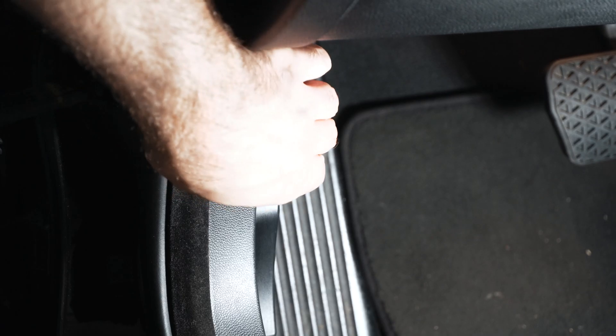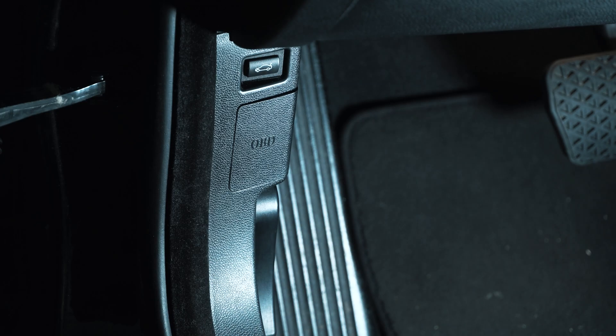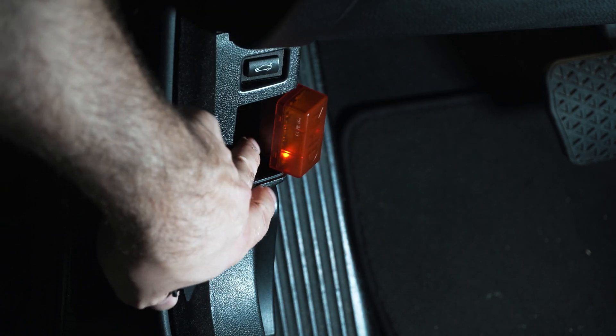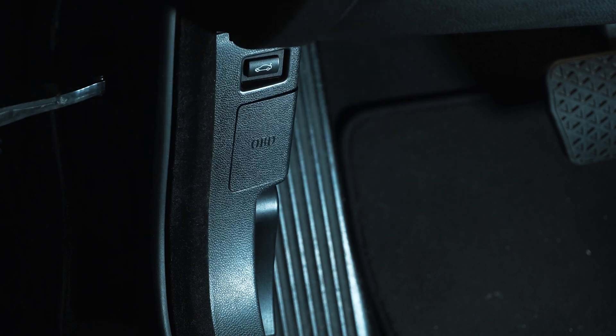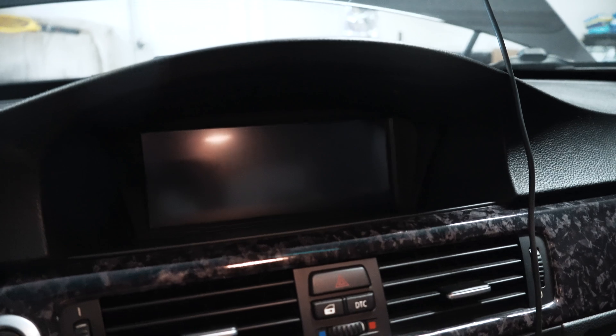Let me show you — it'll plug in over here. It covers up like that, so I believe the way they designed this you'll be able to put the cover on regardless. Mine is actually busted so it sits loose in there, but you can cover it up. I'll leave it open so you can see the lights.